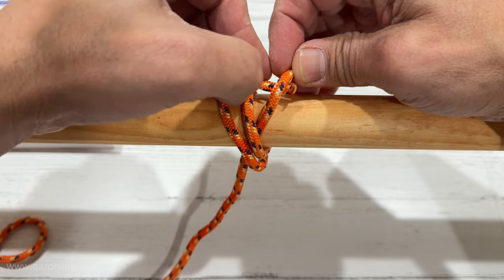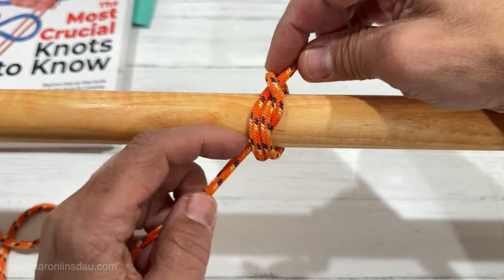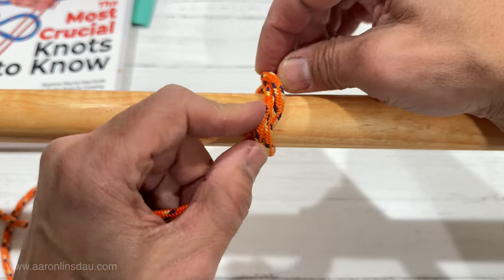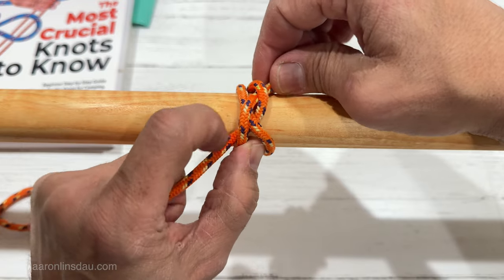You go under here, you pull, and then you simply dress the knot. You may need to adjust over a bit, and this is the Miller's Knot.